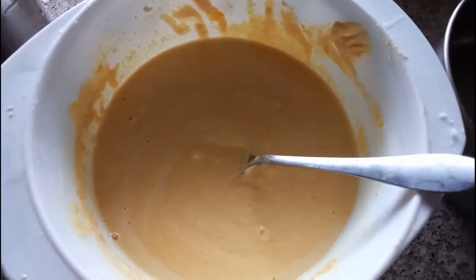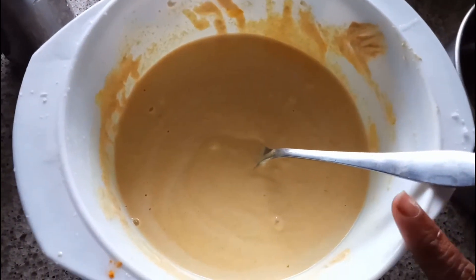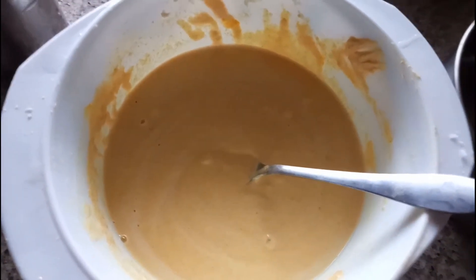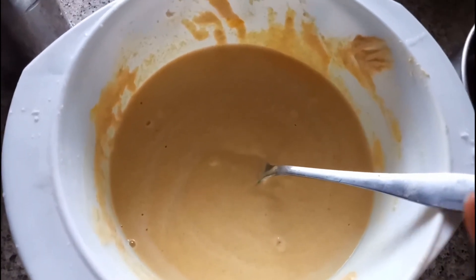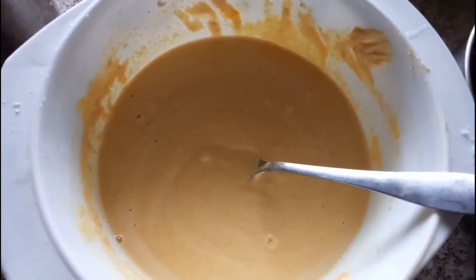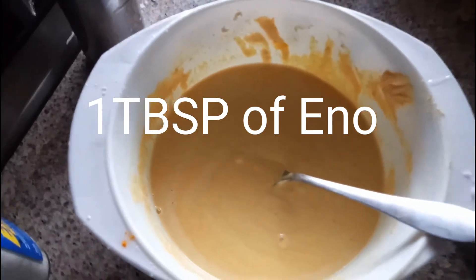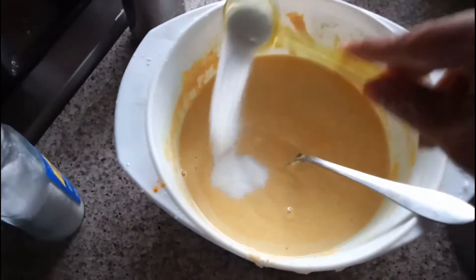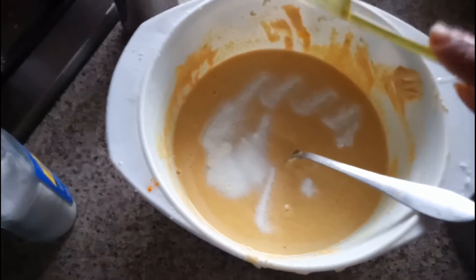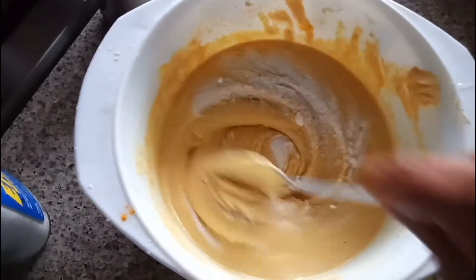Before adding the batter, what I'm going to do is add the eno powder — one tablespoon of eno powder into this — then only we will get that fluffy texture in the dokula. I'm going to add one tablespoon of eno powder into this and mix it very well.